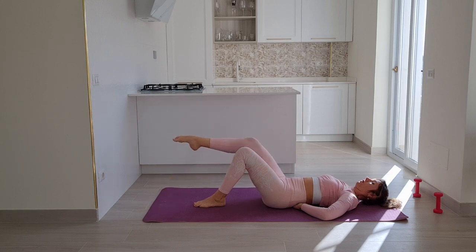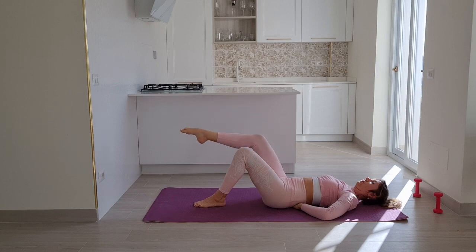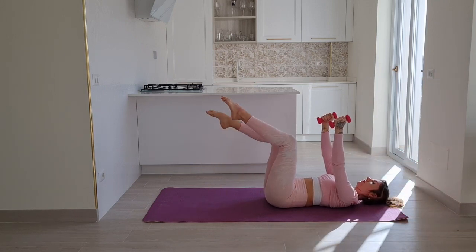Let's do two more, and one. Let go, moving on — find your weights again. Hold them up above your chest, legs to tabletop.